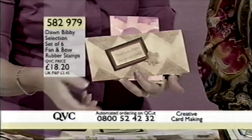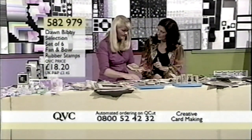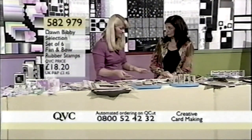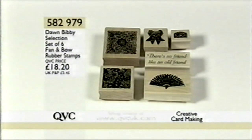Quick question about cleaning your stamps — for a novice, how do you clean them? Alcohol-free baby wipes for a quick fix, but do invest in a proper stamp cleaning kit. We had one yesterday, but it may be sold out — look on the website and keep watching. Item number 582979, the Dawn Baby Selection set of six fan and bow rubber stamps, £18.20.